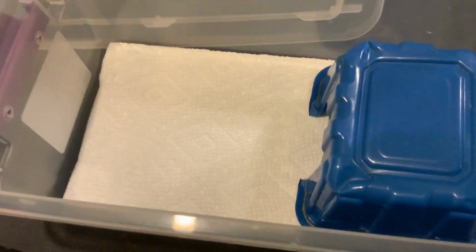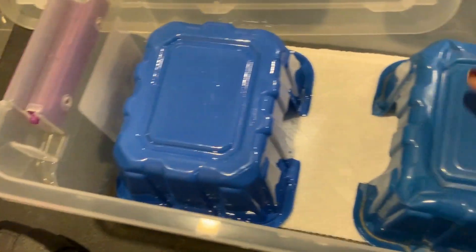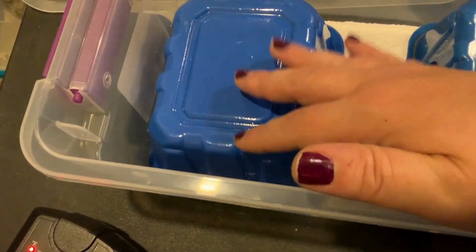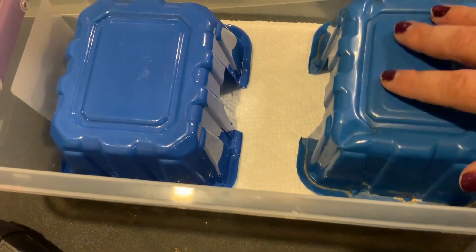I use these mushroom hides — these were actually mushroom containers that I've carefully cut little holes in. The baby snakes use them as hides, but they also use them as ledges; they'll curl up on them and hang out.